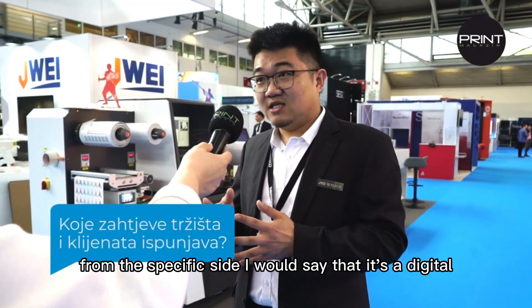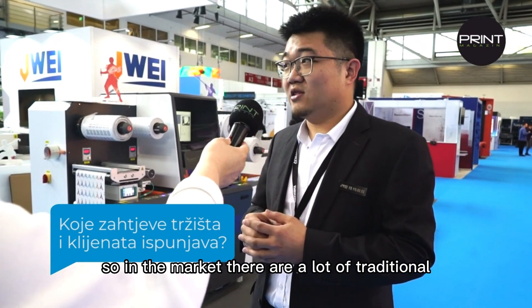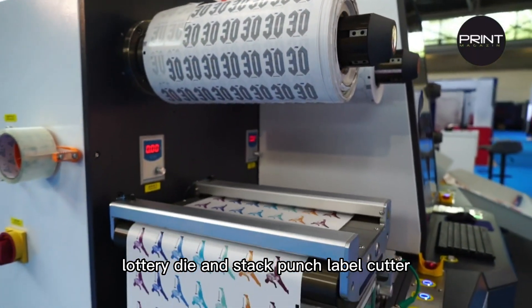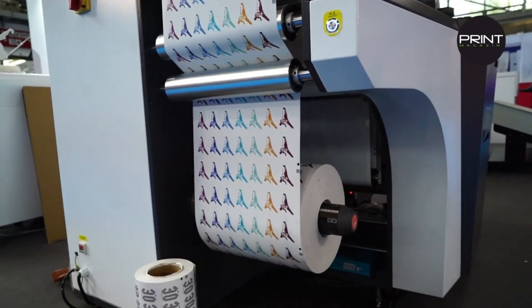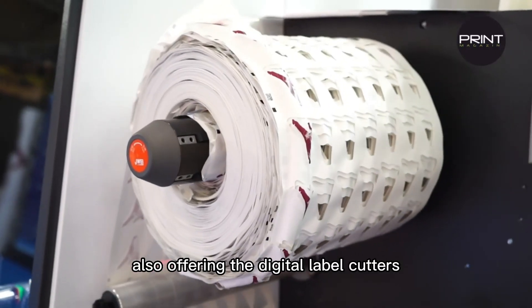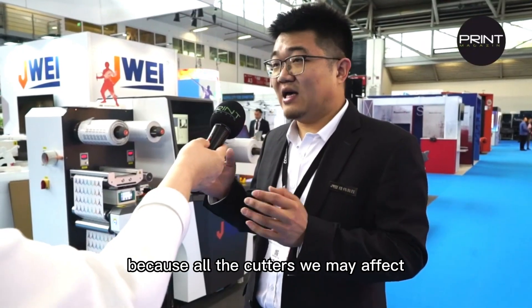From the specific side, I would say it's a digital label cutter. In the market, there are a lot of traditional rotary die and stack punch label cutters that are widely used in the labels market. But digital is improving step by step, and we are also offering digital label cutters. This is the first reason we built this table — because all the cutters we manufacture are from the digital side.